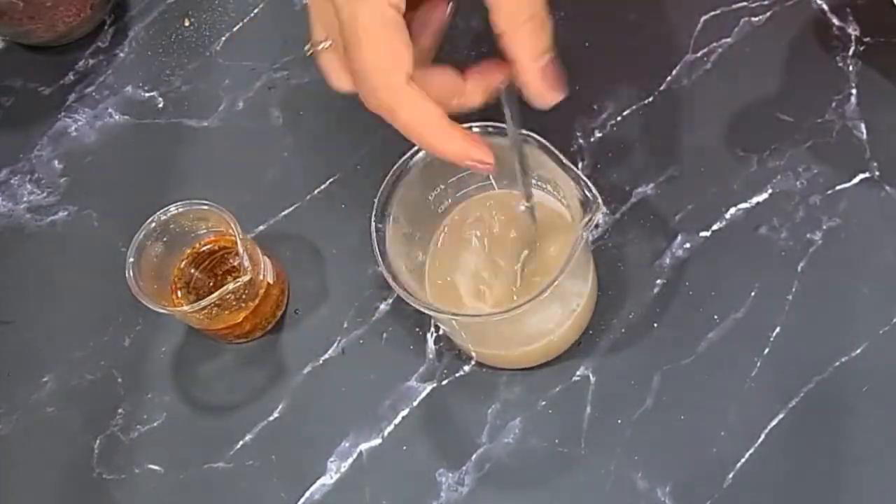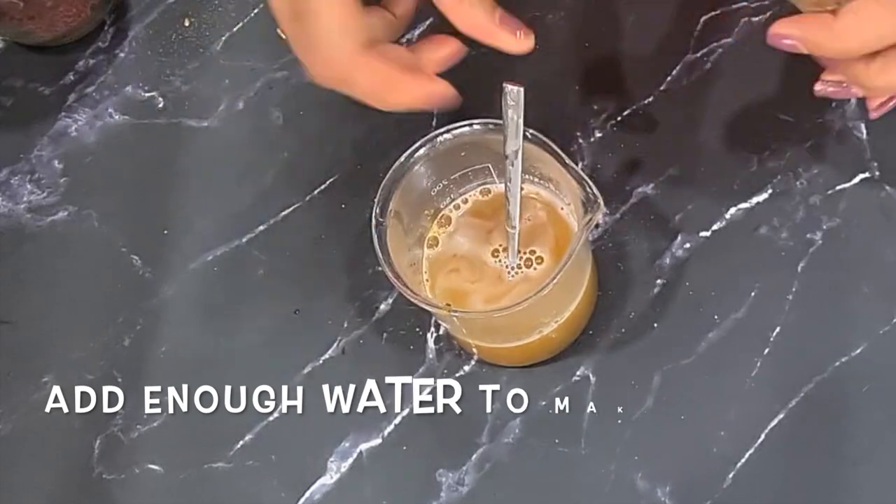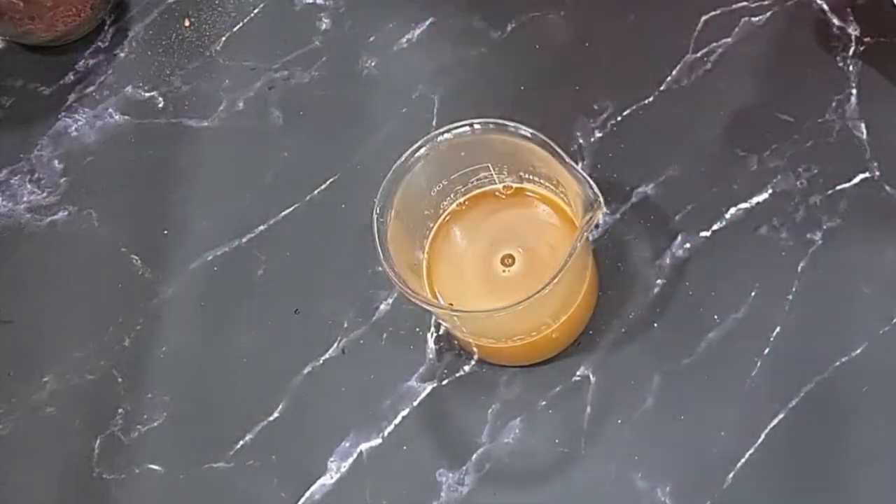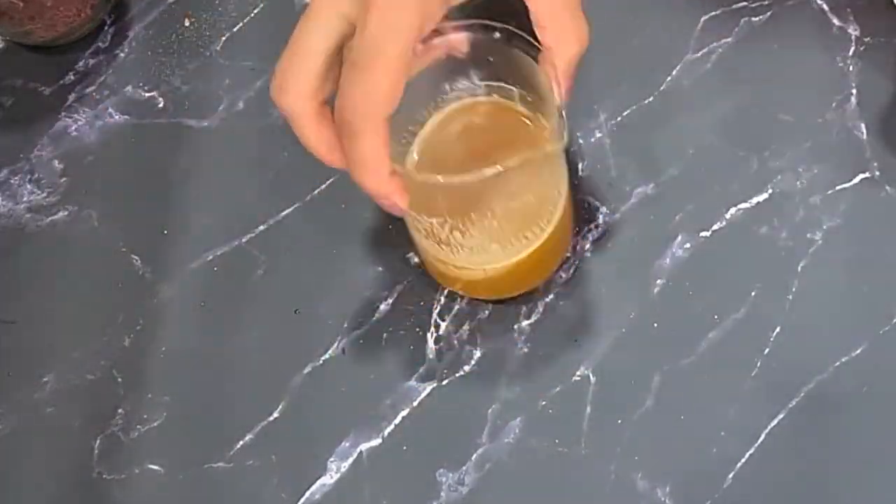I forgot to show you that I added a little extra water — you want to make sure the whole mixture is about 1 cup, or 230 ml or so. Refrigerate this for about 30 minutes to 1 hour.